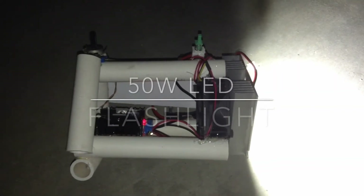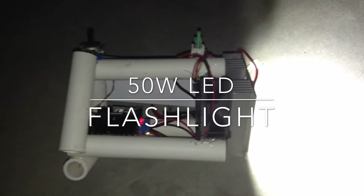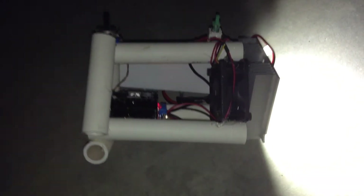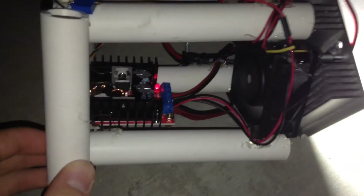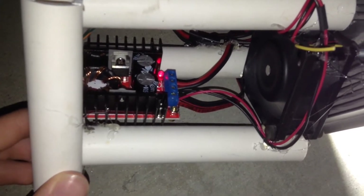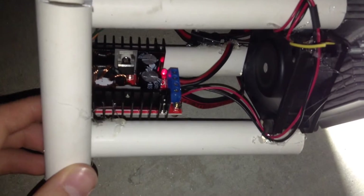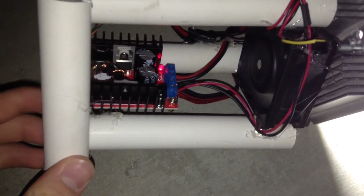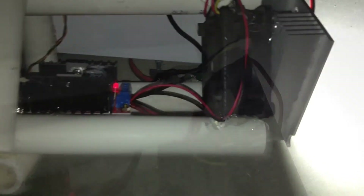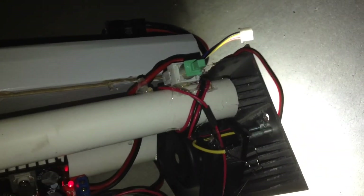This is Tanner Tech, and today I'm going to show you a homemade 50 watt flashlight. I made this flashlight with a few different things, the first being this boost converter which converts the 12 volts from the RC car battery to the 35 volts that this light needs.